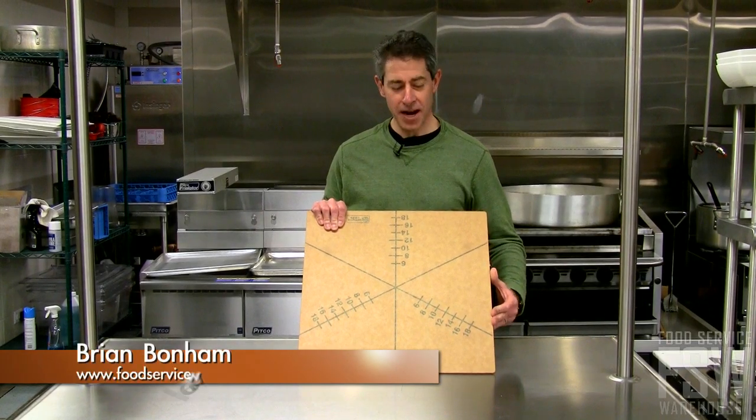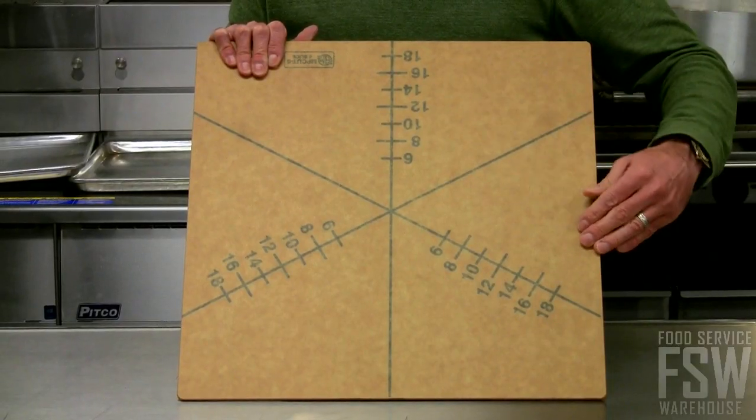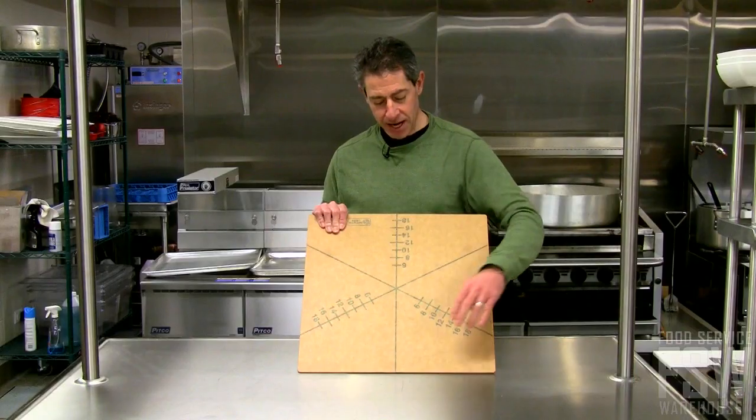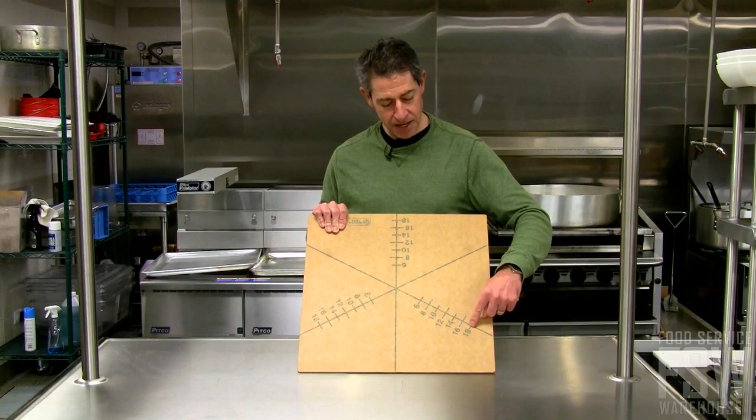Hi, this is Brian from Food Service Warehouse and this is the pizza cutting board from American Metal Craft. It's made out of a composite material so it's dishwasher safe, marked for even pizza slices, marked individually from 6 up to 18 inch size pizzas.